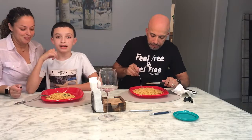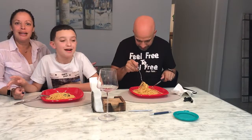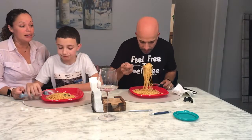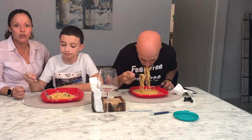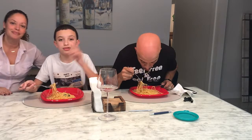I hope you guys enjoyed this video. If you did, give it a like and comment down below what other dishes you want me to make. I'll just cook what I can cook, and I hope you'll watch. Stay tuned for our next video — bye, peace out!